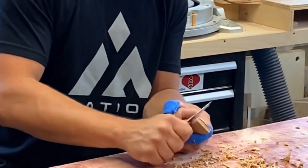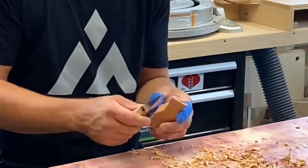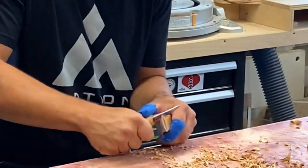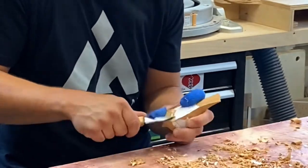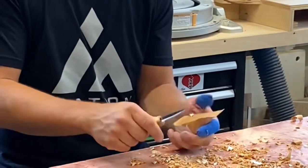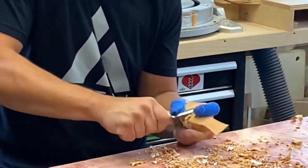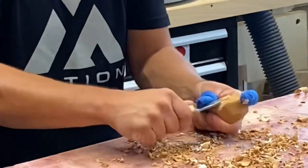With the bird in its rough shape, it's just a matter of working in a little more detail, curving things out a little bit, making more graceful transitions between the different sides. Here I'm rounding over from the belly up the back up to the top of the bird on both sides.